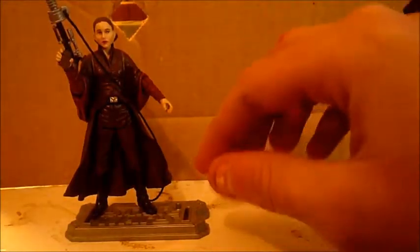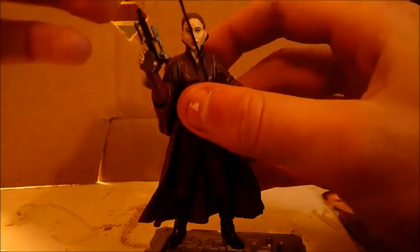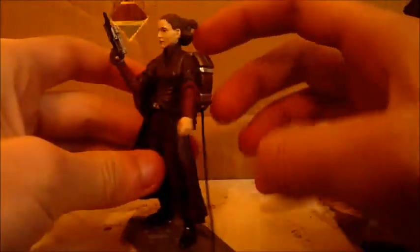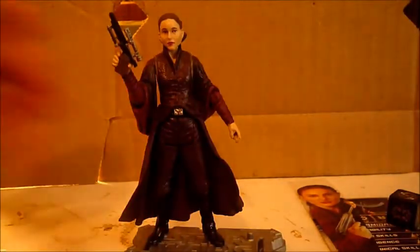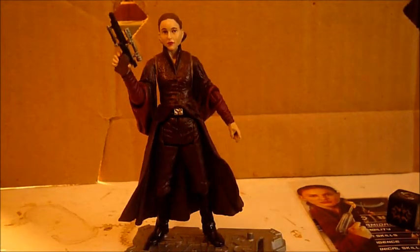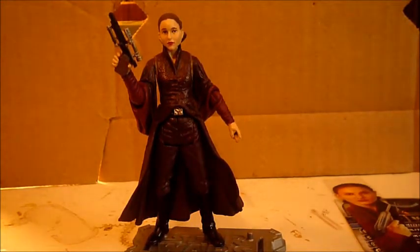I like it, but I don't display it with the zip line anymore — I used to. I just don't like the big backpack on her back. If you didn't know, the battle dress is one of my favorite Padme outfits in Episode One. I just think it's really nice.